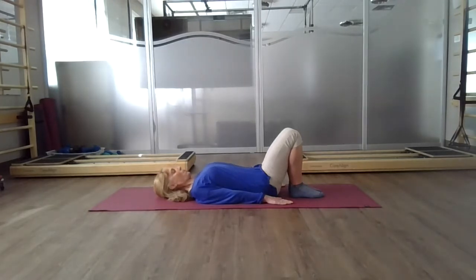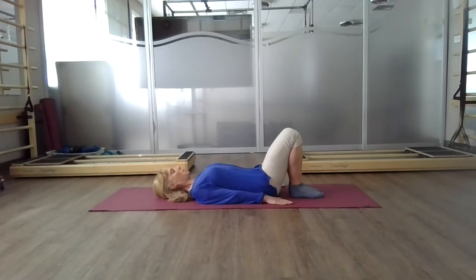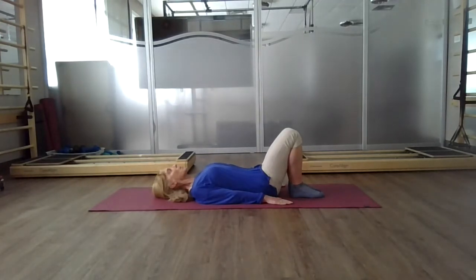Do a little chin nod forward and then tip up — an un-nod — as your nose and your mouth come up to the ceiling. Inhale, lengthen through the back of your neck, then exhale and return to the ceiling. Chin nod forward and exhale, bring your chin back up. We want to keep open through your throat, where your nose and your mouth are pointed up towards the ceiling.